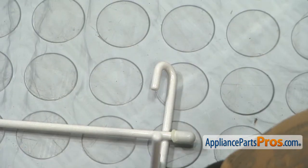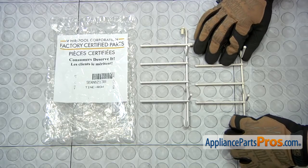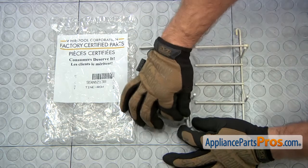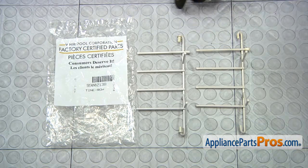If they're rusted on or you can't get them off, then make sure you buy some so you can put them onto the new Bowl Tine. Now that we have the sleeve installed, we can put the new Bowl Tine in.